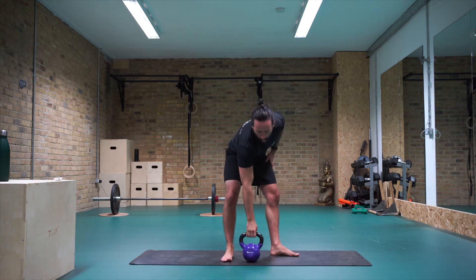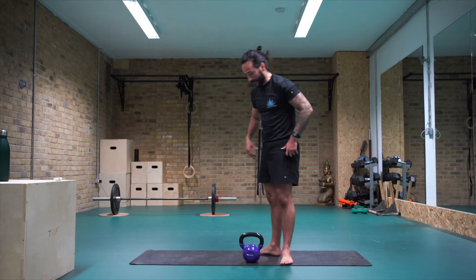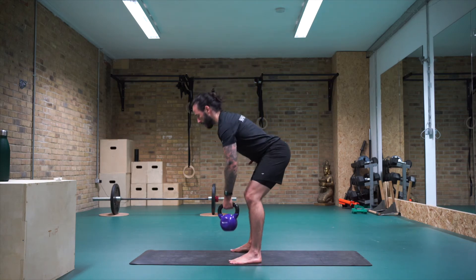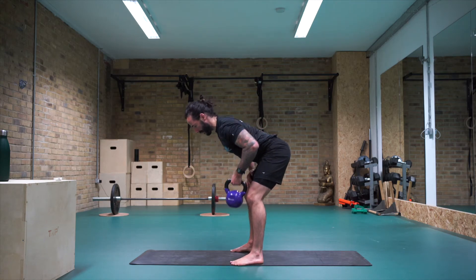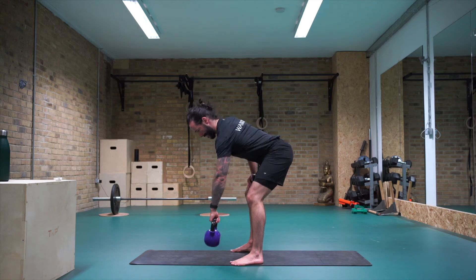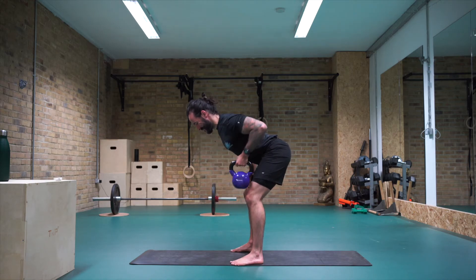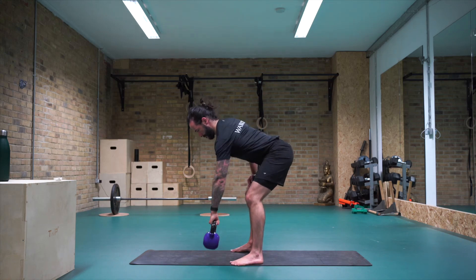Shake it out a little. Come into that single arm row, starting left side this time. Chest up tall, hinge at the hips, bum goes back, posterior pelvic tuck, tight abs, knuckles face forwards. Draw the shoulder blade back, pull in — fifteen, fourteen, thirteen, twelve, eleven, ten, nine, eight, seven, six, five, four, three, two, one.